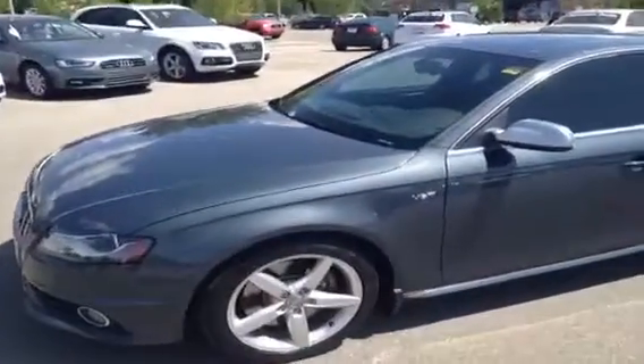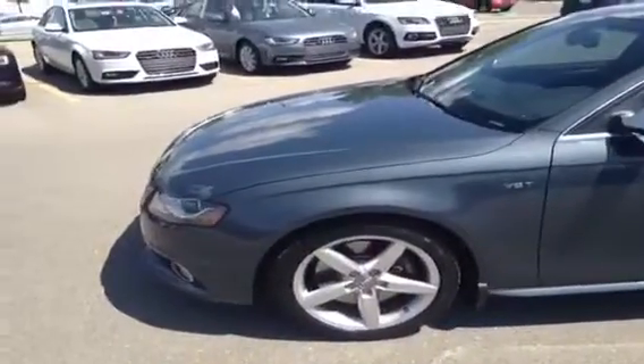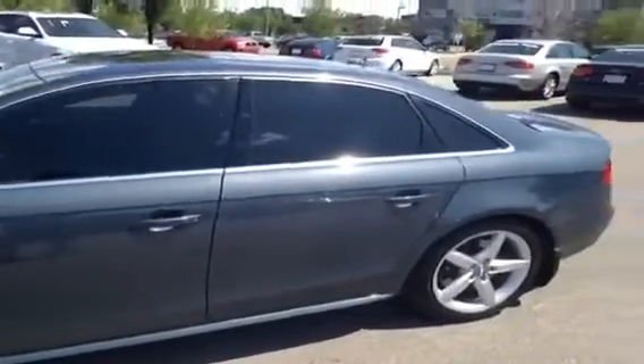This is a 2011 Audi S4. It is a 3-liter premium S-Tronic Quattro. The color of this S4 is a meteor gray pearl effect with a black interior.